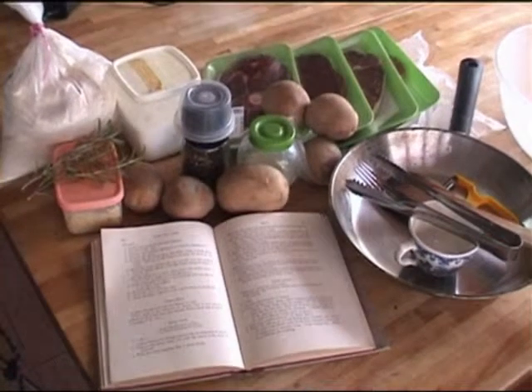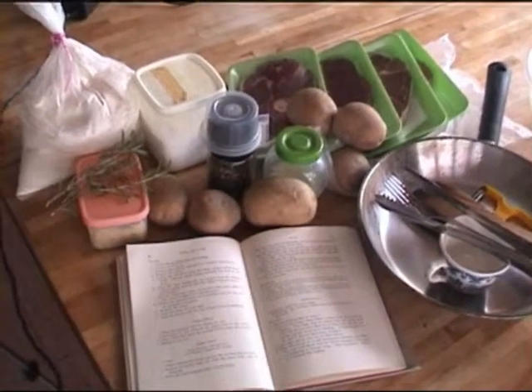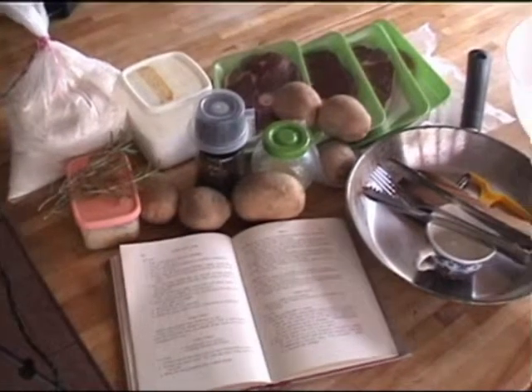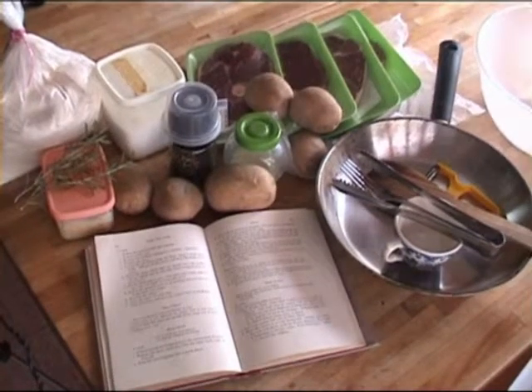The equipment you will be needing in this recipe is the simplest: a gas stove, a skillet, a cup, a fork, a potato masher, and so forth. Probably a gas stove, but a wooden Amish stove would be more authentic.